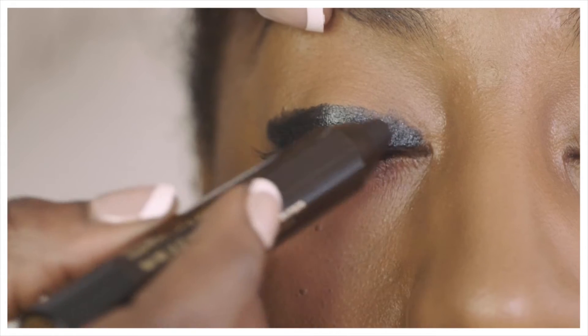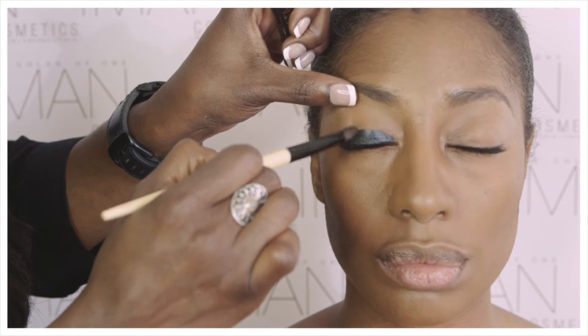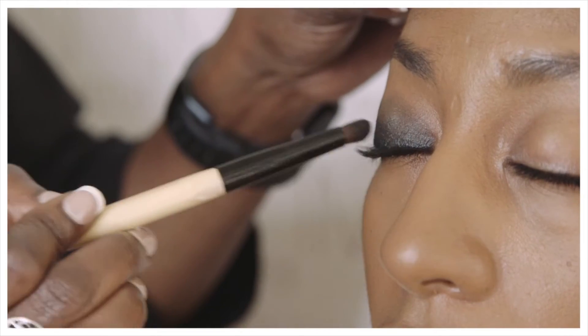After using the pencil directly on the eye, I'm taking a smudger brush and we're going to blend out from the lash line upwards in circular motions.